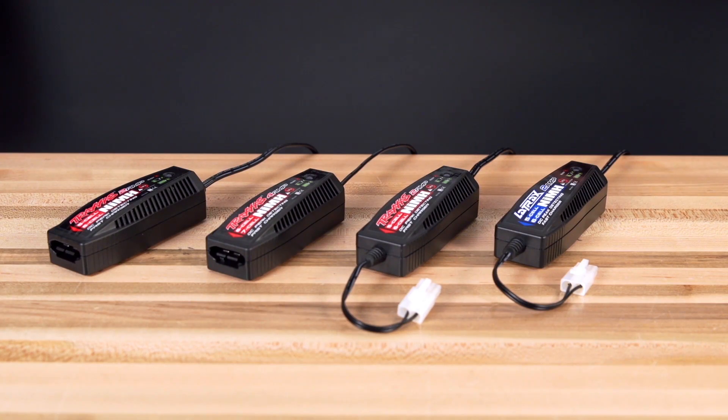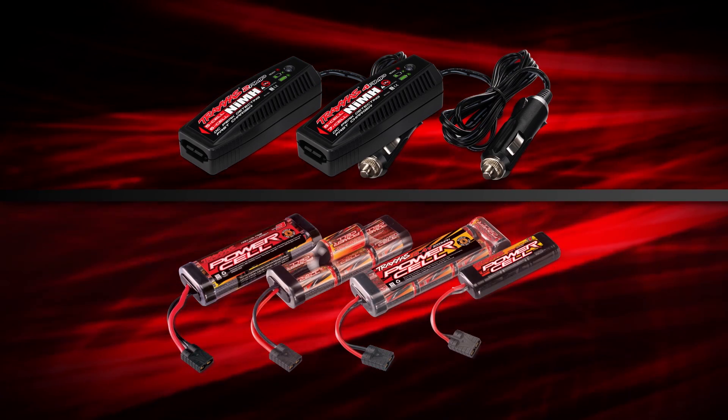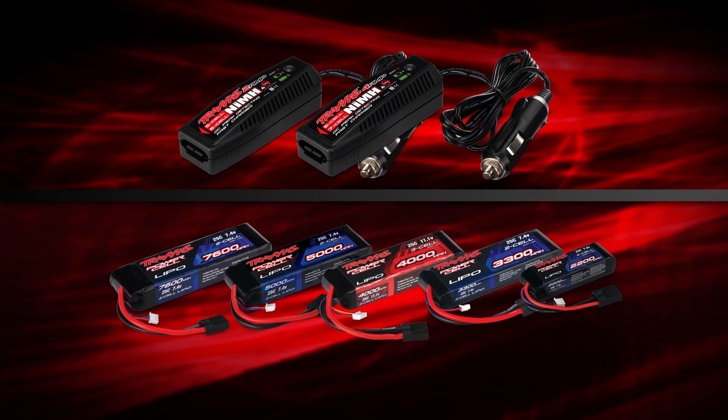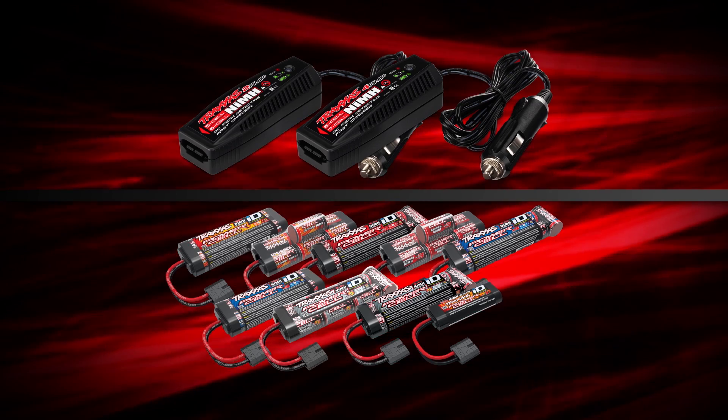The new DC chargers have an additional built-in safety feature: they are keyed to prevent connection of any battery with first generation Traxxas high current connectors. This is to ensure that LiPo batteries are not connected to these chargers, which are intended to exclusively charge Traxxas nickel metal hydride batteries.